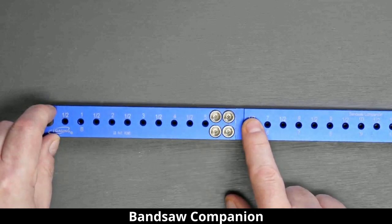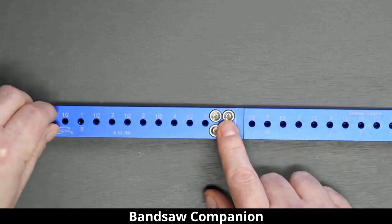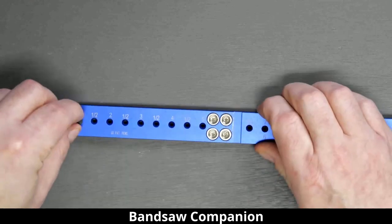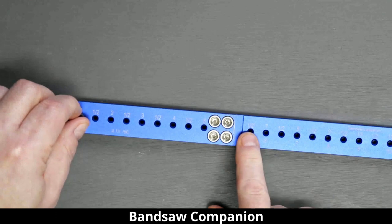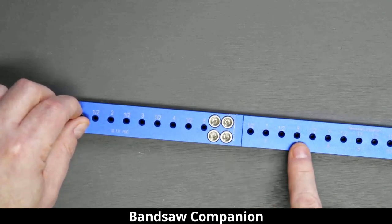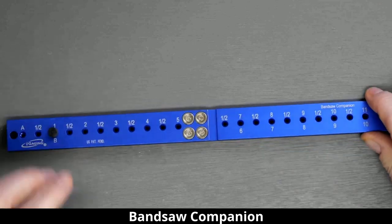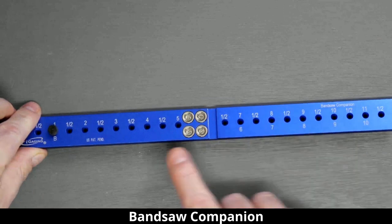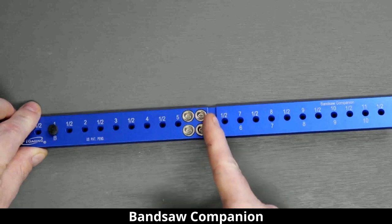The A scale on top gets you every half inch up to five, then to six and a half, seven, seven and a half, eight. If you need the five and a half or six inch mark, move to the B scale on the bottom and use five and a half and six inch there. The B scale numbers down here are because the magnets get in the way of those marks.